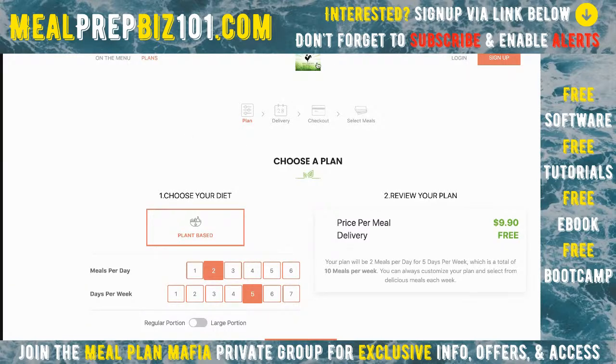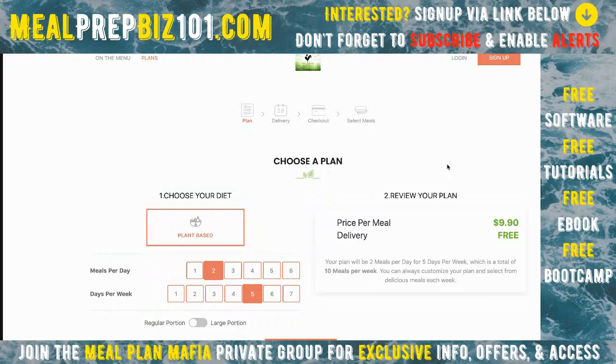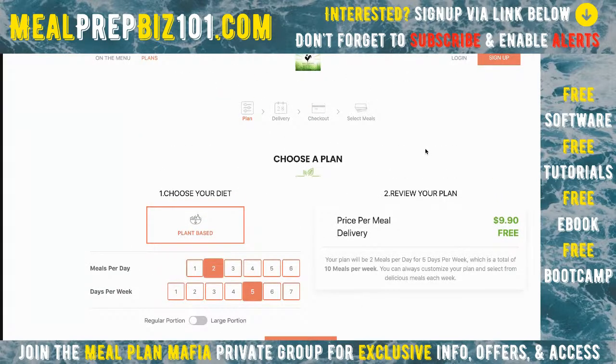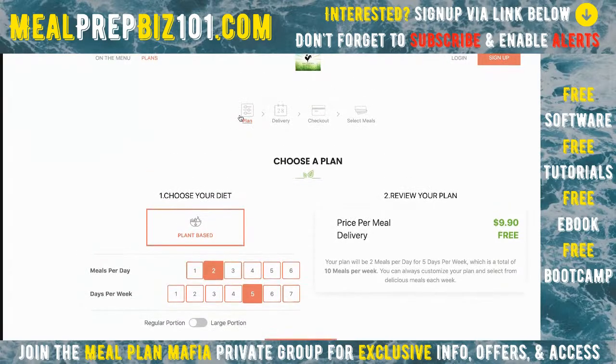When I click that link, it brings me here. The logo is up here, but it keeps things really simple and clean so people don't get distracted or click the wrong thing. There's a little path at the top: select my plan, settings, pick a delivery, check out, and select my meals. Customers understand what's going on with this nice little visual.